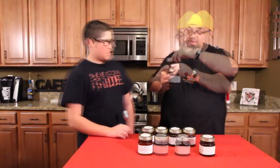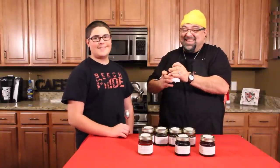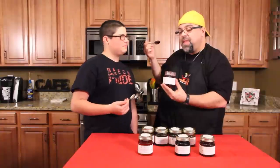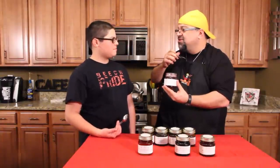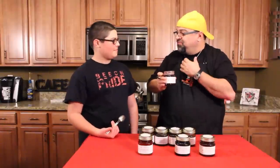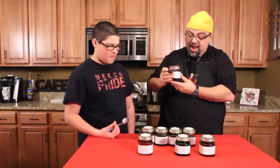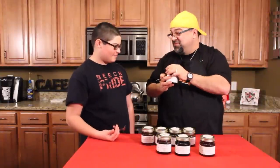Next up is hibiscus. I've never had hibiscus before. Oh, it's tangy — your glands are going off, kind of tart. That's not bad either — another good blend. I like hibiscus!